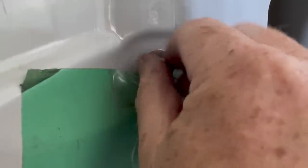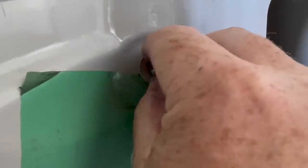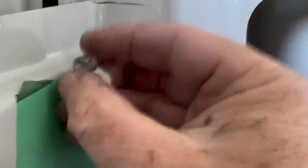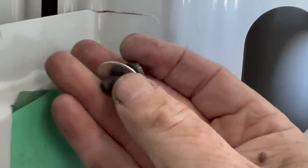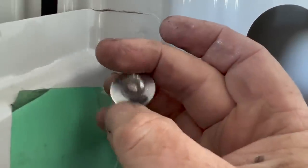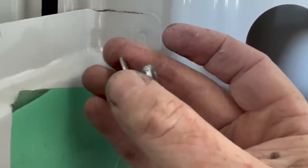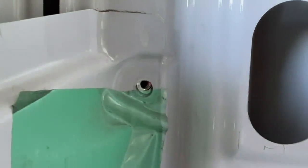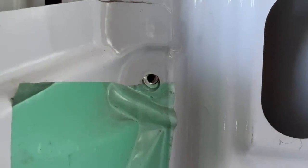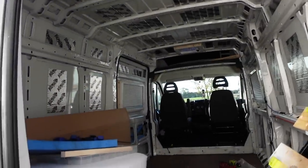Once you get to a certain point it should be just finger tight. They're just security bolts that snap off - it's a normal bolt like the rest of them but the heads snap off for security. So as long as you can get a pair of mold grips around the outside, they'll remove really easily.